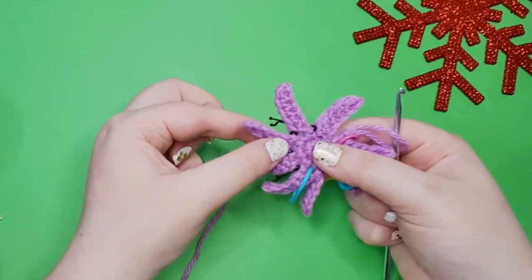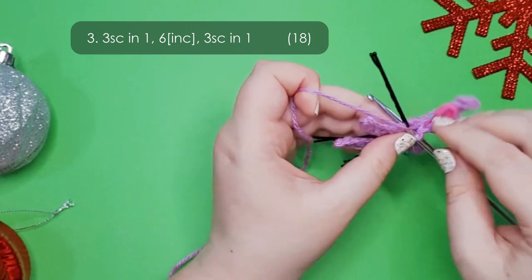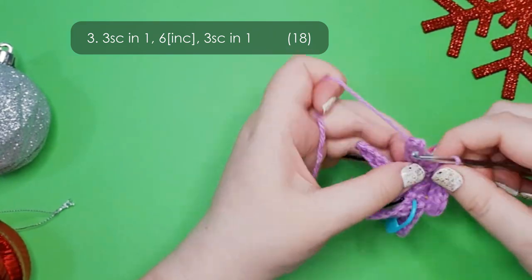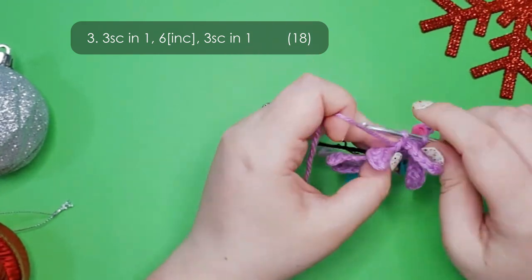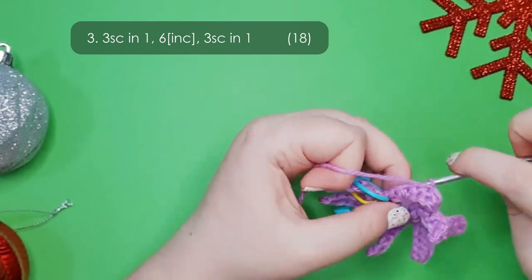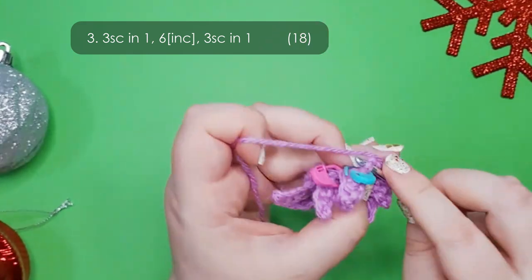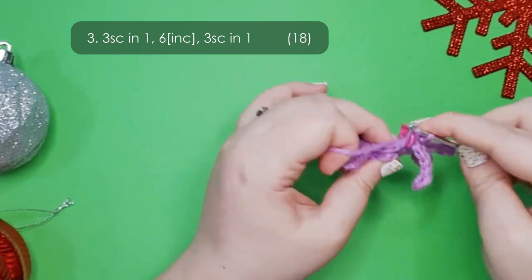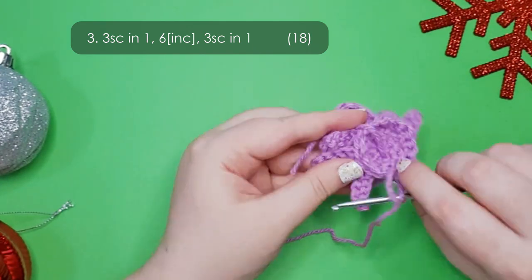From this point onwards you won't be working into any of the tentacle stitches at all. Starting row 3, look at the first marked stitch and put three single crochet all into that one stitch. Then in the next six marked stitches put an increase into each. That should leave you with just one marked stitch, and in that one put three single crochet all into the same stitch. Remove all of your markers — that should leave you with a new foundation round of 18 stitches.